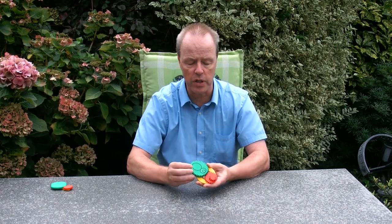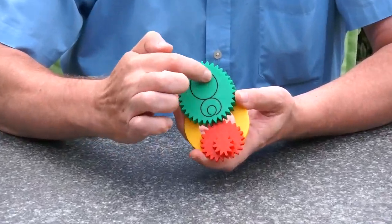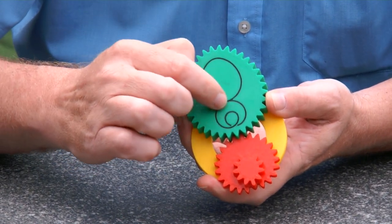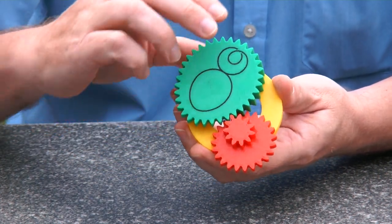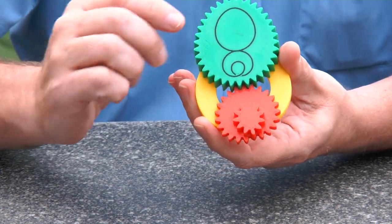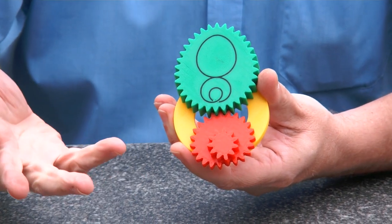Hi, I'm Oscar van Deventer and these are the fractional gears. Let me first show you how the gearing works. The gearing system has been symbolized on one of the gears — we have one egg gear and another gear below, and they rotate like this. This gear has half-fold symmetry.